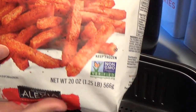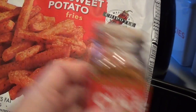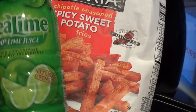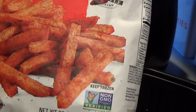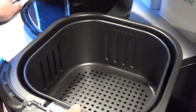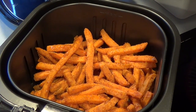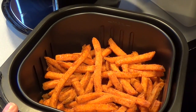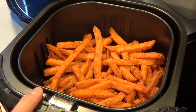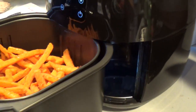Alright, so we're going to go ahead and cook some spicy sweet potato fries. I went ahead and added a little bit of Trader Joe's Chili Lime Seasoning Blend and then a sprinkling of real lime juice — just a tiny bit to add that citrusy flavor. We're going to go ahead and place it into the air fryer. If we had cooked this in the oven, it would have taken 30 minutes, but the suggested cooking time in the air fryer for frozen fries is 16 minutes.